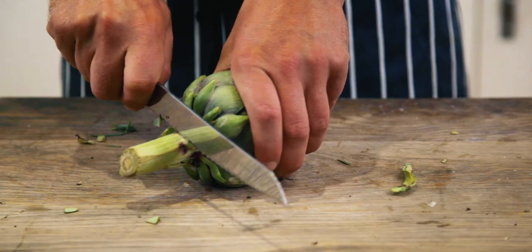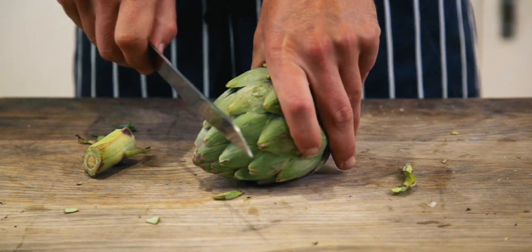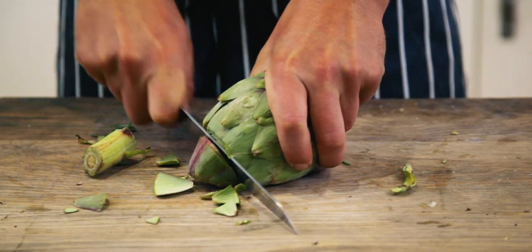There's a really simple way of preparing the globe artichoke. I'm going to cut off the stalk, leaving about a centimeter on, and if they're a little bit too big for the pan then I'm going to cut off the ends by about an inch. Using a serrated blade like this is a lot easier than a flat blade because the leaves are really tough and fibrous.